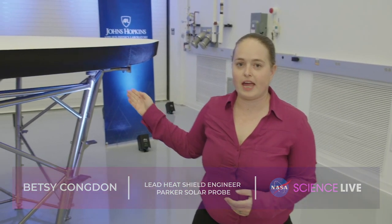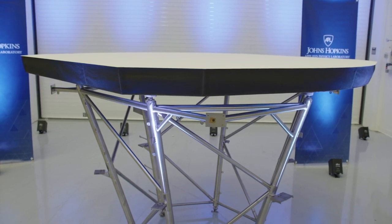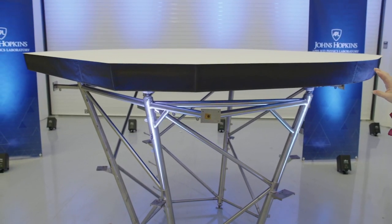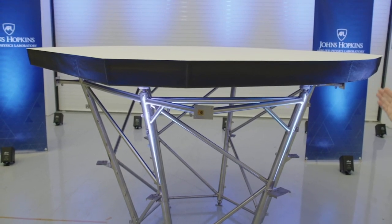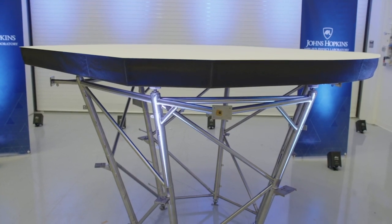I'm here with the spare heat shield and truss structure. It is an exact replica of what's flying in space. The top heat shield is eight feet in diameter and four and a half inches thick. You can see that the top surface has a white coating that was specially designed for the solar probe to reflect energy.